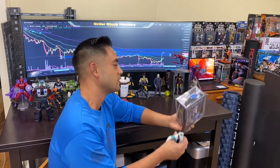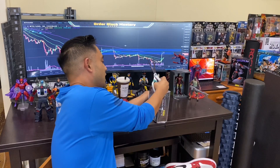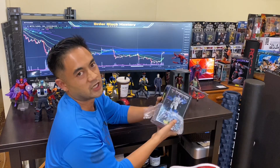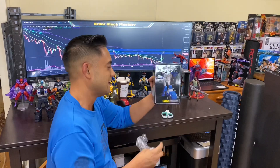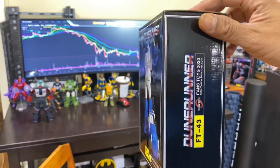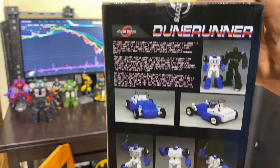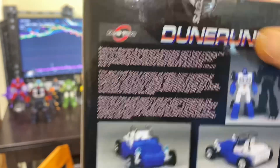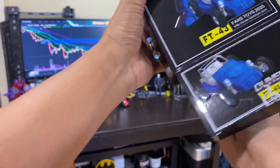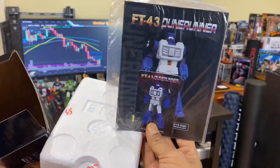All right guys, in the wrap-up of the Fans Toys experience — we got Fans Toys Dune Runner, aka Beachcomber. Let's go ahead and break them out the box. I'm very excited for this one. I have pretty much every pre-order I want right now — the one eluding me is Fans Toys Thomas the Astrotrain. Dune Runner right here. Look at that artwork — great Dune Runner, very cool alt mode and product shots. Profile — all right.